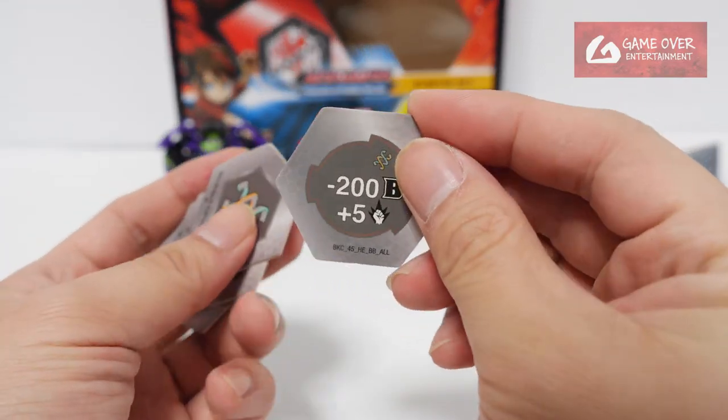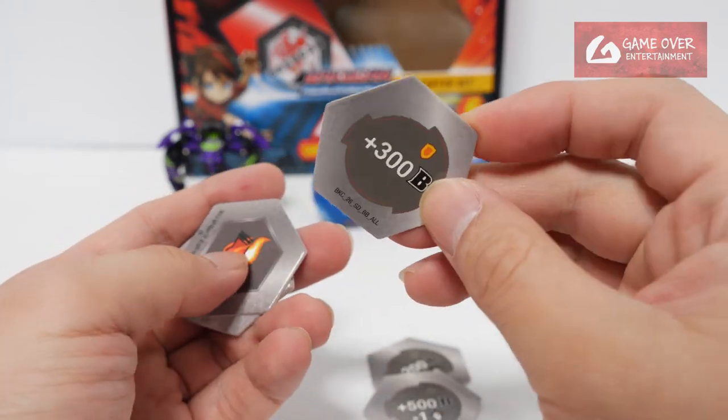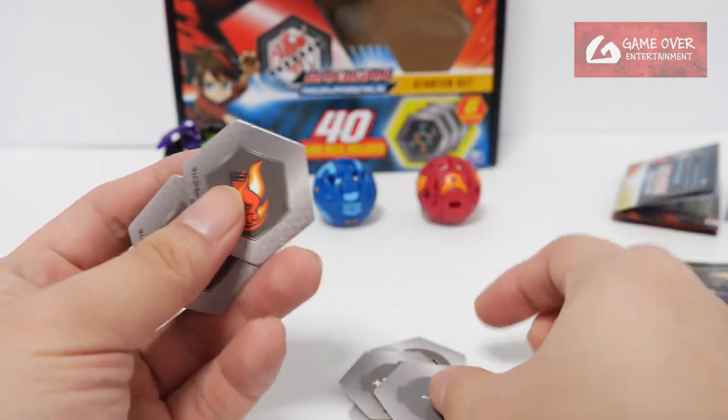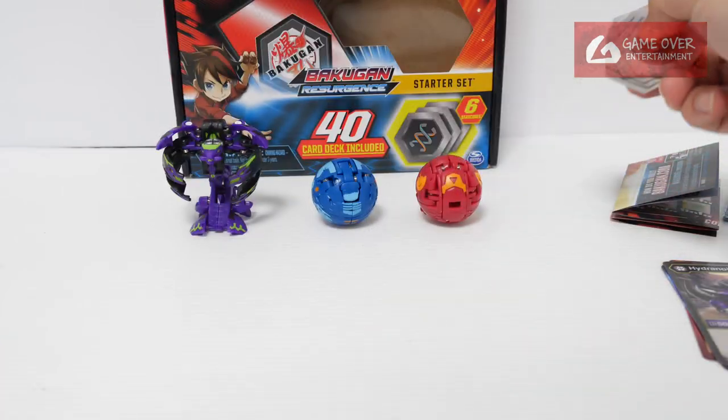And the cards: Helix, minus 200B, plus 5. Helix, plus 500B, minus 1. Shield, plus 300B. Flaming Fist, minus 4 damage — minus 4 damage. Flaming Fist, plus 250 plus 3. And Flaming Fist, plus 5 damage. Good.